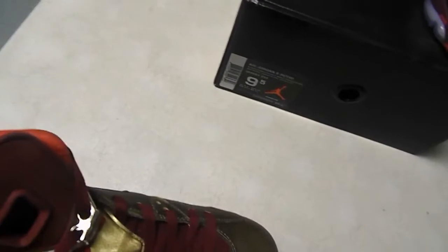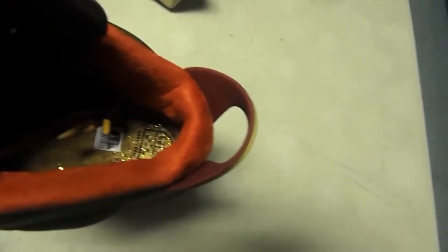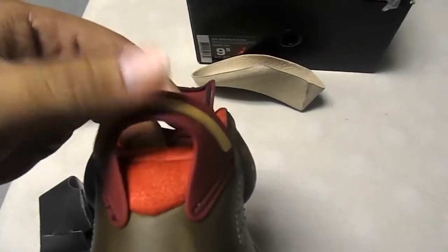They didn't come plastic-wrapped on release, so I don't know. Straight into it — I noticed that the inside here is like a suede. It's got a suede sock liner, which is pretty neat. You got wooden tips on the laces. Pull this out — you got a gold flake cork insole.